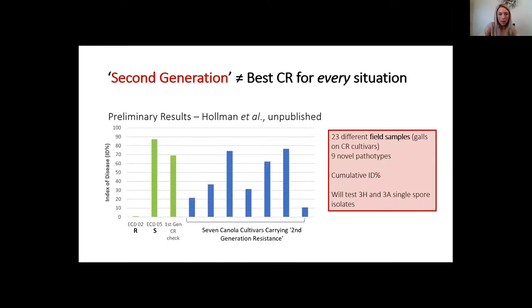This chart shows 23 different field samples. Galls were collected from club root resistant cultivars and nine novel pathotypes were distinguished. These are cumulative disease indices — not against one specific pathotype. Keisha Holman will go back and test them against single-score isolates of 3H, because two appear to be quite susceptible to the previously dominant pathotype 3H — though that could be because they have a different resistance background.